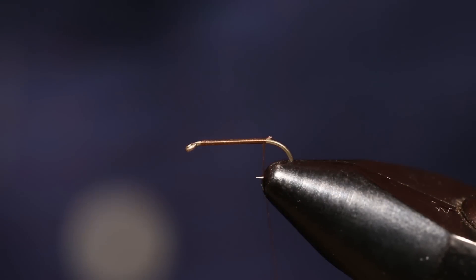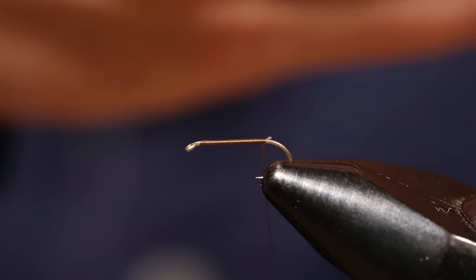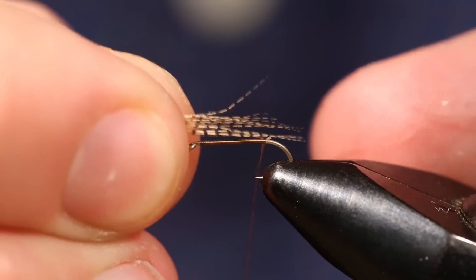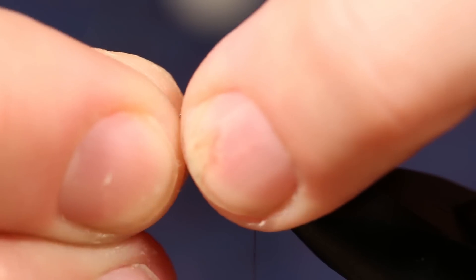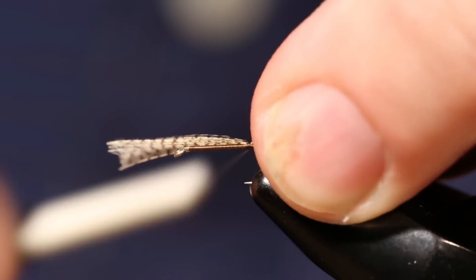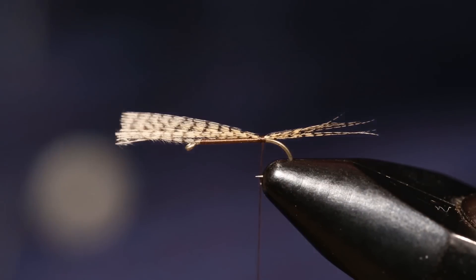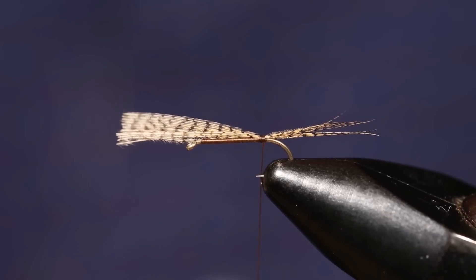The tail is gonna be wood duck. It's a pretty sparse PMD fly, so you're just gonna use seven or eight fibers of wood duck for the tail. To measure the tail, we want to keep it about the same length as the shank of the hook. I measure it about like that, and then I pinch it where I want to tie it in so that it ends up the same every time I tie it. You don't want to use any unnecessary thread wraps on this fly, otherwise it gets unproportionate fast. You want to keep a slim profile on the body.